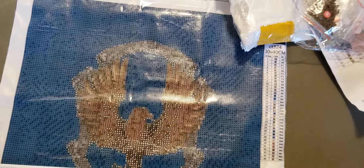The wrinkles in the canvas — it's a very, very, very low quality canvas, just so you are aware. And there's multiple air pockets.